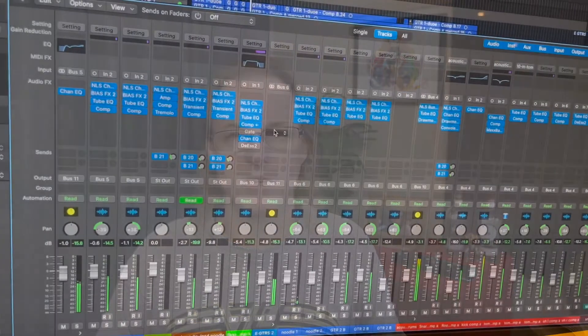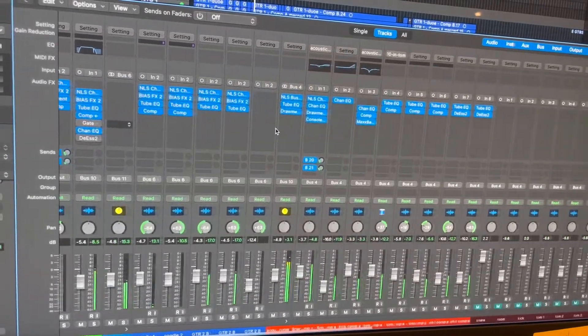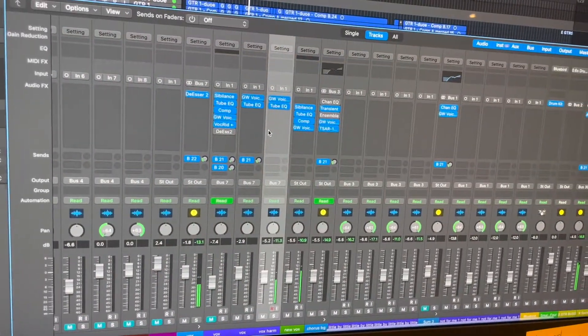On my old MacBook, having the buffer set to 32 would result in tons of slowdowns and clicks and pops and things like that. So that's why I would have to either freeze all of my plugins or bounce that project down to stems, open a new project, and then add any additional stuff on top of it.